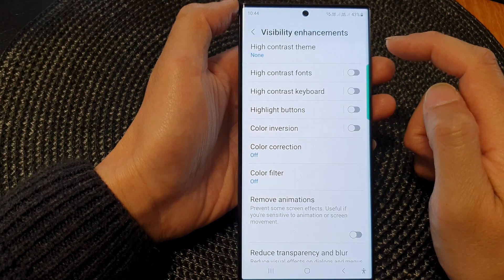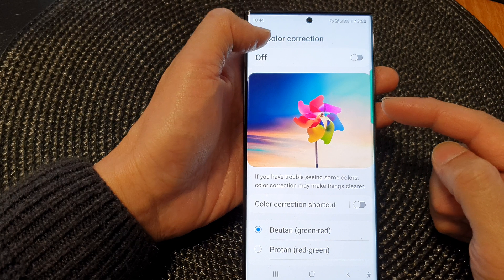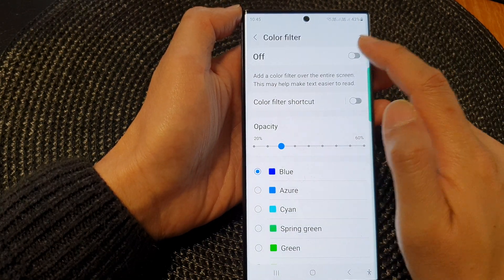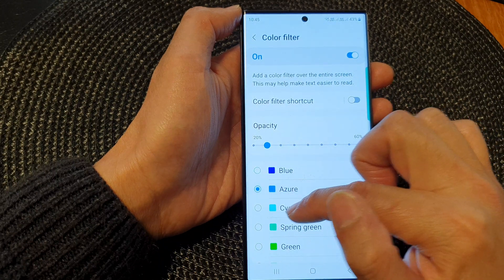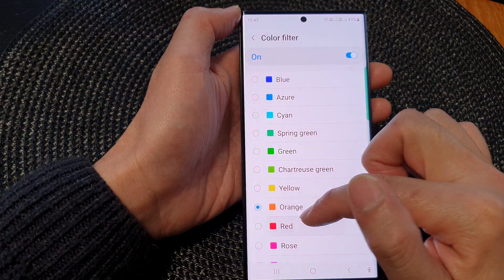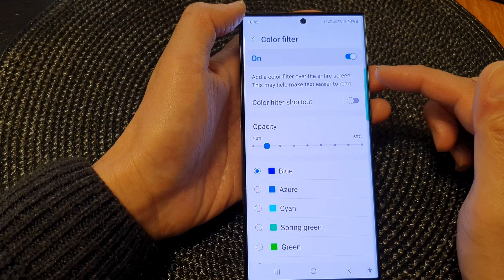There's also a color filter down here. If you find that color correction does not help, you can go into Color Filters and see if that helps with your screen. Change the opacity and then change the filter colors down here. Try applying different filters to see if it helps with your screen color.